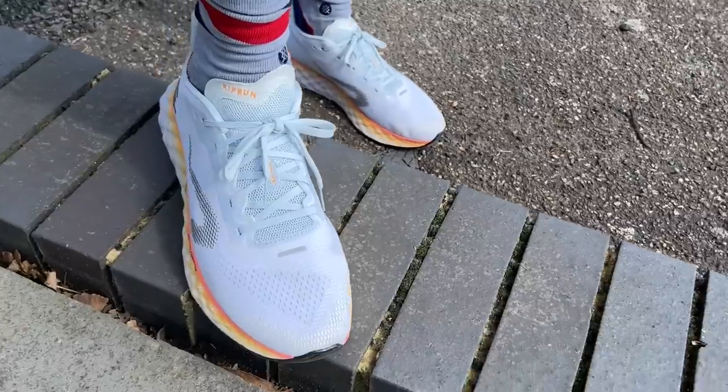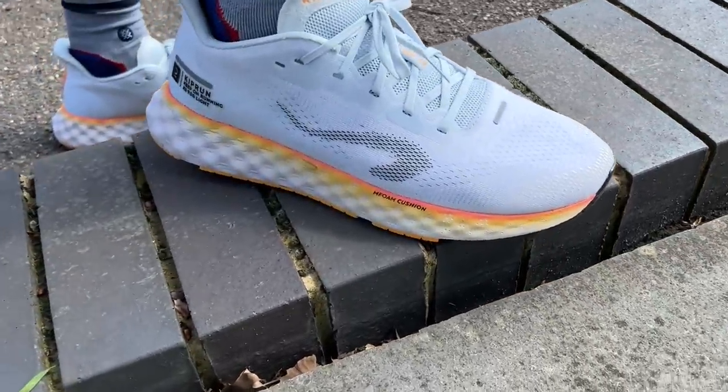I pulled the shoe on after a couple of races, stepping out of carbon-plated shoes into this — very enjoyable indeed. I think you should go true to size. I've got half a size up here and it hasn't been a big problem, but I've probably just got a little bit too much length in the toe box.